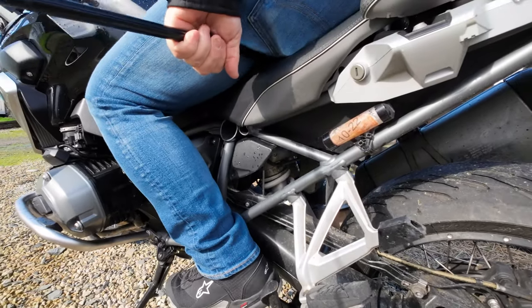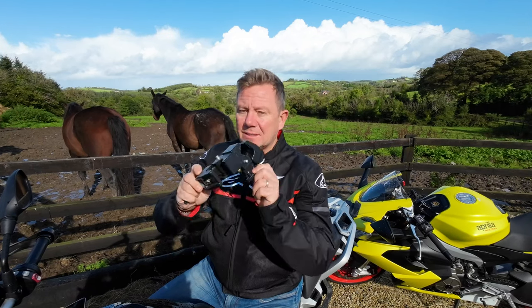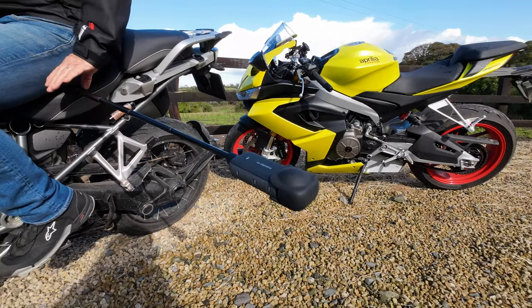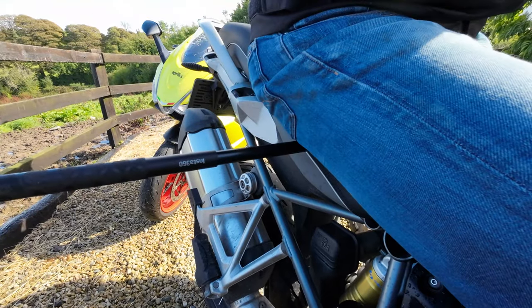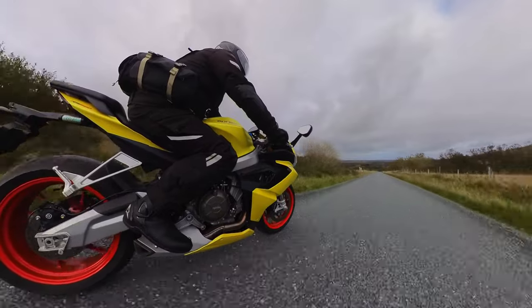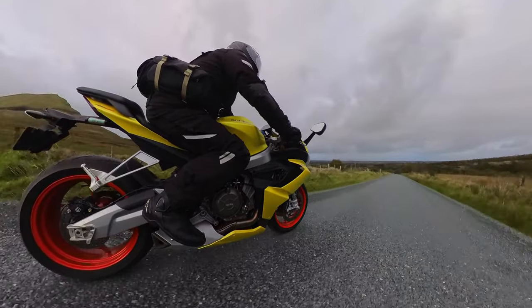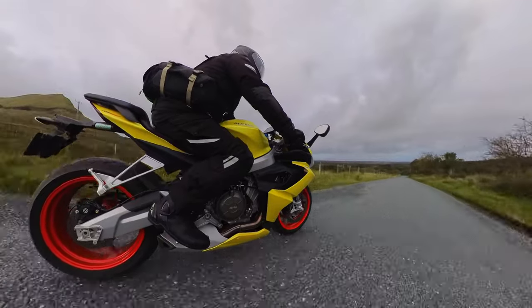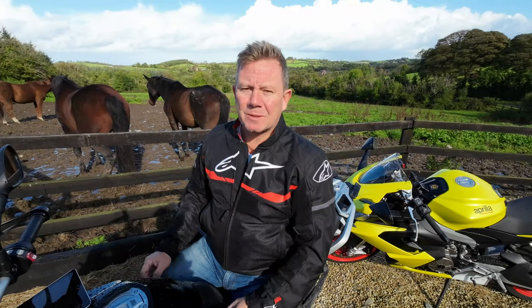My first tip: previously I would have used a double Manfrotto clamp, and I'll tell you more about that later as I still use it for certain shots. But for these shots I now believe it's a lot safer to have the selfie stick mounted under your backside, certainly for this side-down shot. If a car is coming towards you, you can just take your hand off the throttle and slide it in under your backside so you're a lot safer with oncoming traffic. Take a look at these quick clips and see how effective this shot is — you can then stop and change the camera to stick out the other side of the bike.